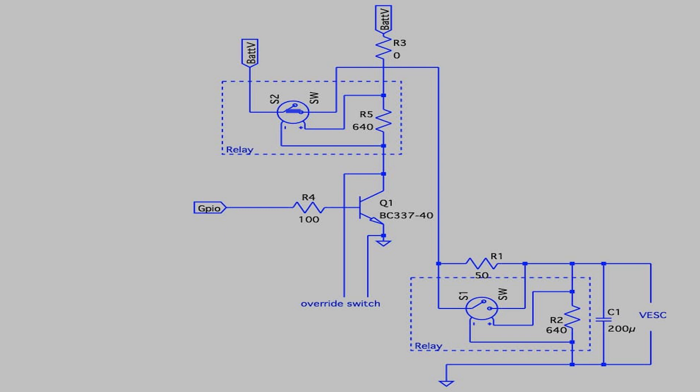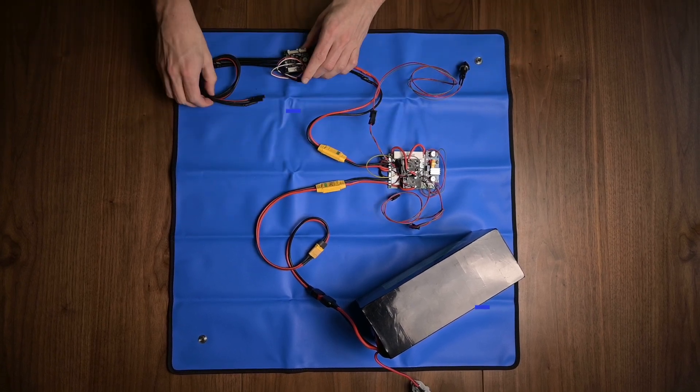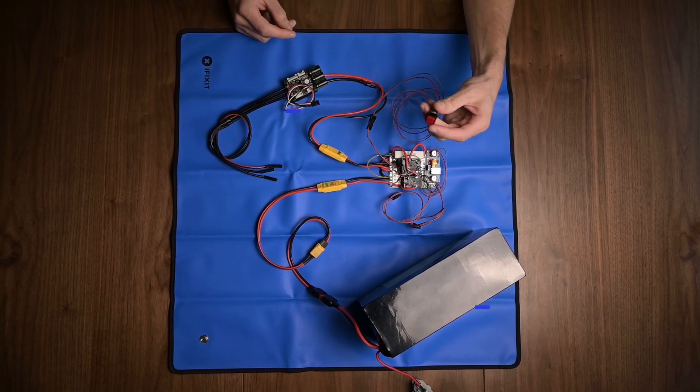Once enabled, the first relay allows current to the rest of the circuit. The capacitors on the VESC motor controller act like a short circuit for a fraction of a second, but the current flowing into them is limited by R1. After the caps charge up, they act like an open circuit, which lets current flow from the caps into the second relay coil. Once the second relay enables, full battery current is allowed to the motor controller. This way the capacitors recharge for a fraction of a second before receiving full battery current, avoiding any sparking.